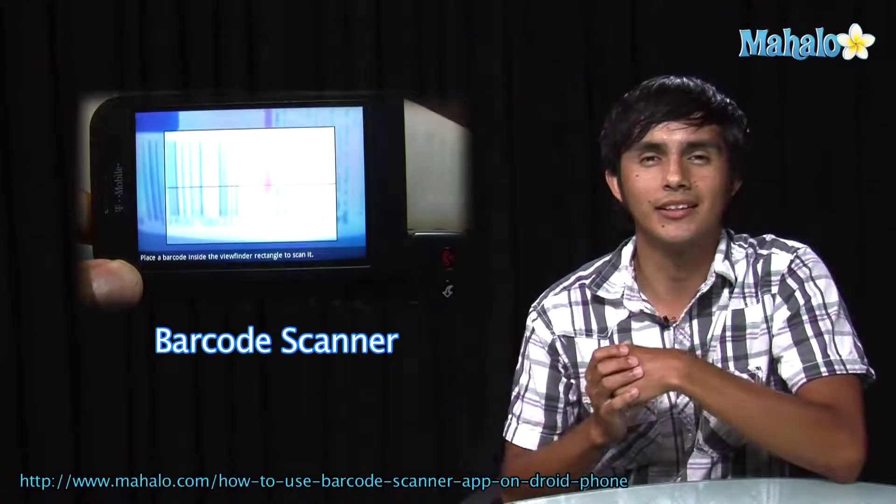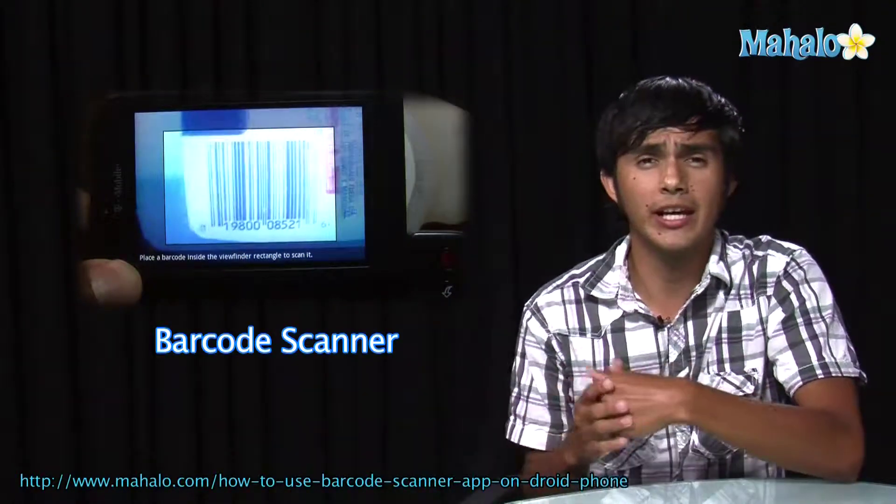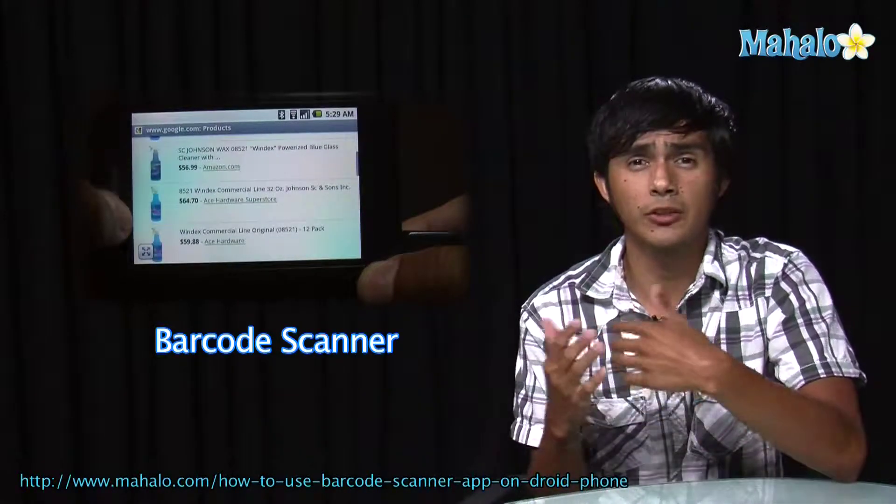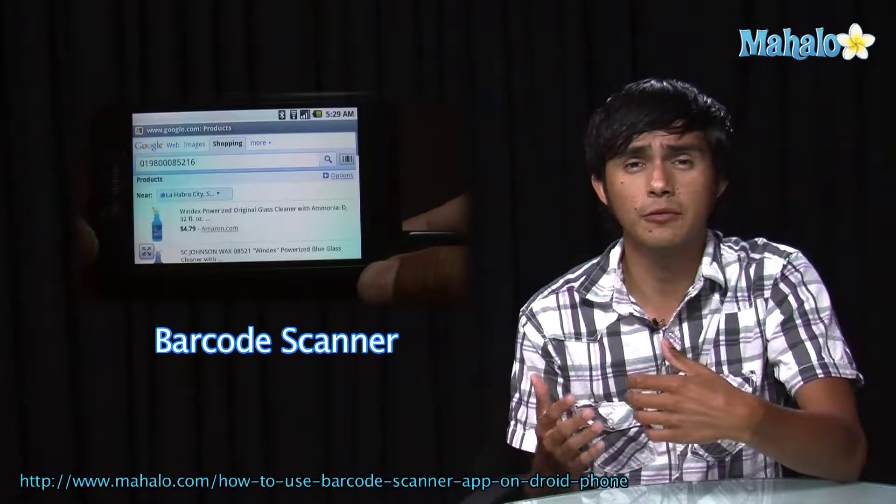Hey guys, Morgan from Ahala. We're going to be checking out some of the top Droid apps. So if you're thinking of getting this phone but you weren't sure, we're going to go over some of the apps and get you an idea of what they're like.